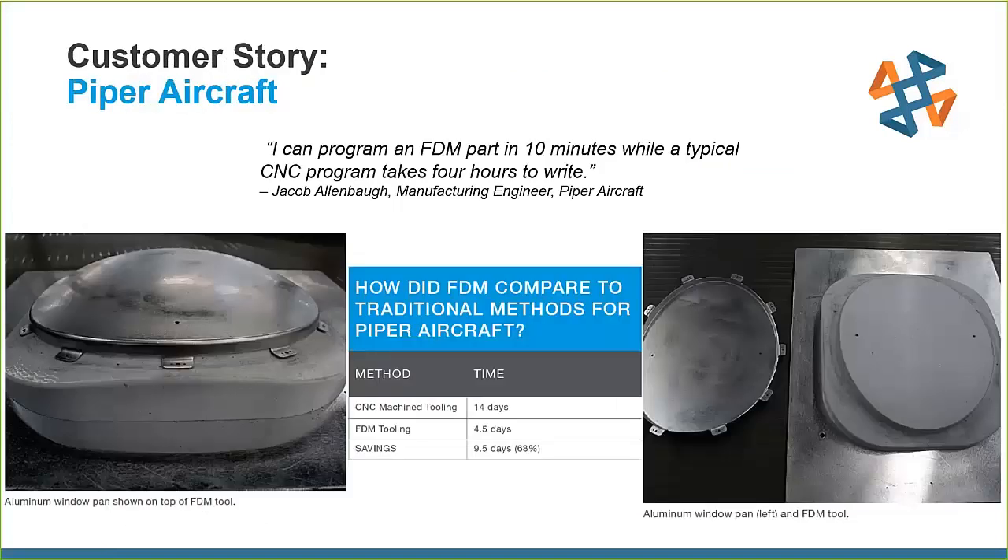Customer story: Piper Aircraft designs and manufactures single-engine planes for personal and business use. They use hydroforming to produce hundreds of aluminum aircraft structural components. Machining these geometrically complex form tools was very expensive due to programming time, machine time, and skilled CNC labor. It took them at least 14 days to get from CAD to a CNC machined tool, whereas getting the final FDM tool took only four and a half days — a huge time savings that multiplies depending on how many tools they need.